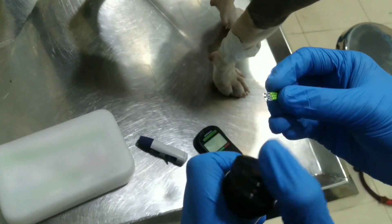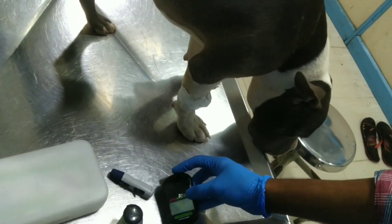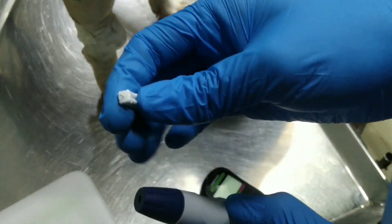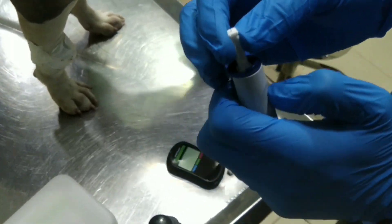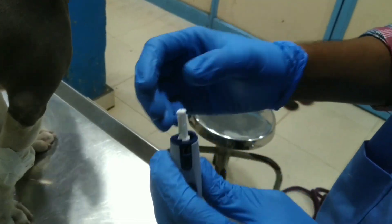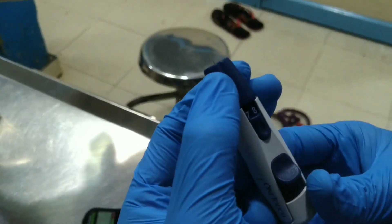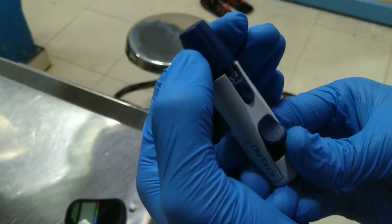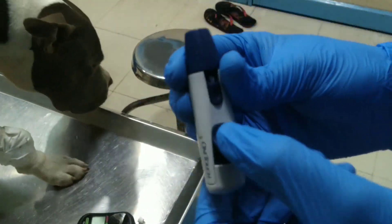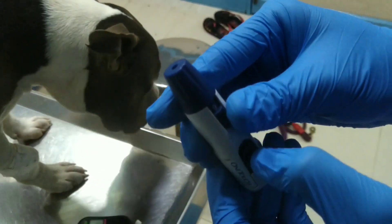Make everything ready. This is the lancet — remove the cap and insert it into the lancet holder. In the lancet holder, we can adjust the penetration power of the lancet by adjusting its depth. A lesser number means lower penetration, and a higher number like 9 means it will penetrate more. Load it and press the button.